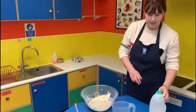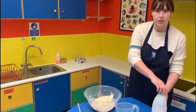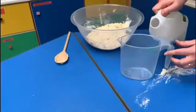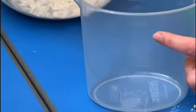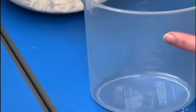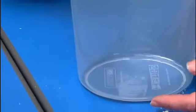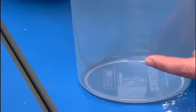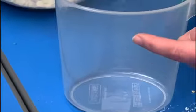Our last ingredient is milk — the recipe says 250 millilitres. My jug is marked in millilitres, and there are 1,000 millilitres in the whole jug. We go up from 100, 200, 300, 400, 500, 600, 700, 800, 900, 1,000. So I need 250 millilitres.